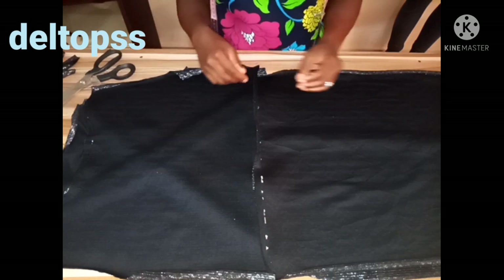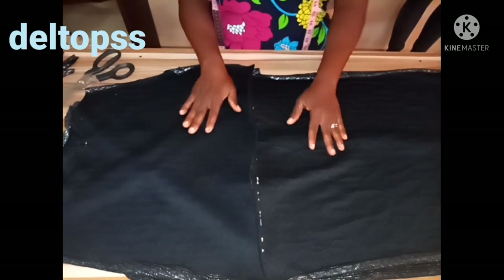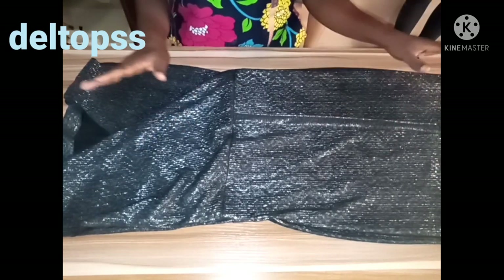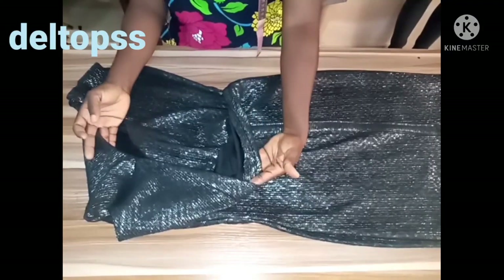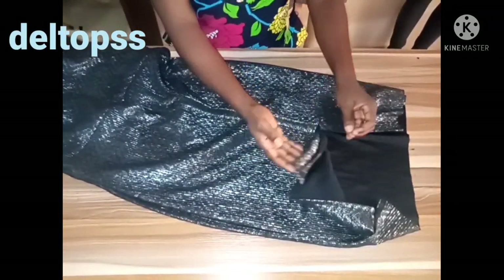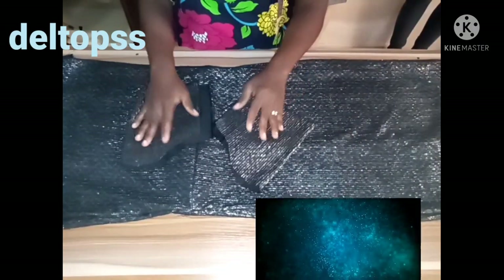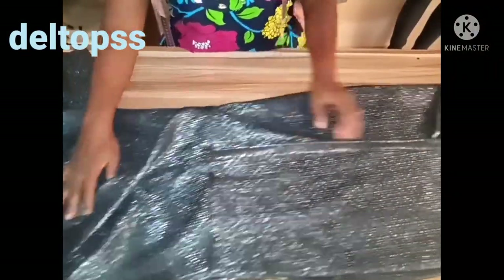I'm going to join the sleeve — I cut sleeves for this dress we are making. If you don't know how to cut a sleeve, you can check it on this channel — I have a tutorial on how to cut a basic sleeve. This is how far we have gone on this beautiful dress. This is the overlapping part. These are the two sleeves I cut, and I'm joining the two sleeves to both sides.